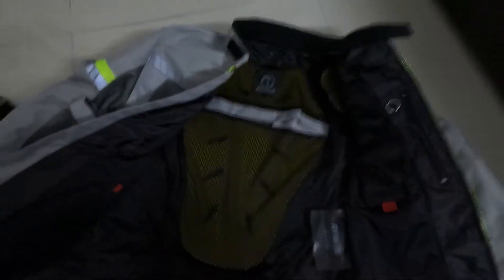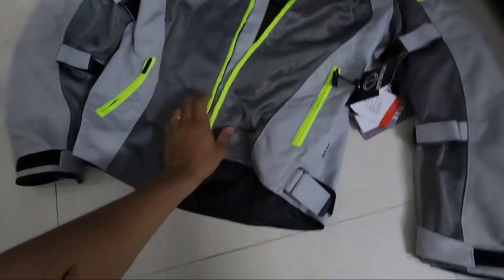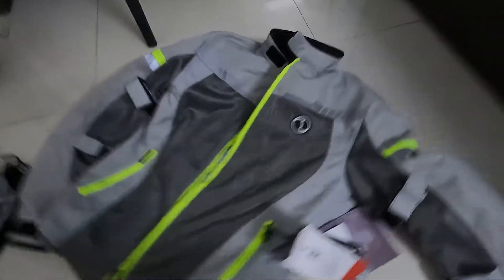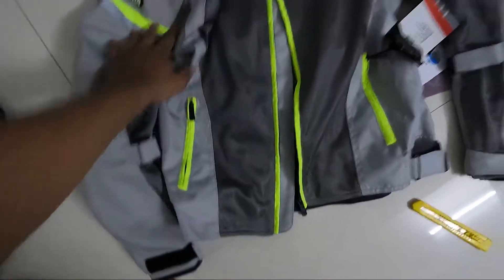During winters this jacket will not protect you from cold — for winters you need a thermal lining. Rhinox also has a rain liner for around 999 rupees. So this is how it looks — this is the Rhinox riding jacket.